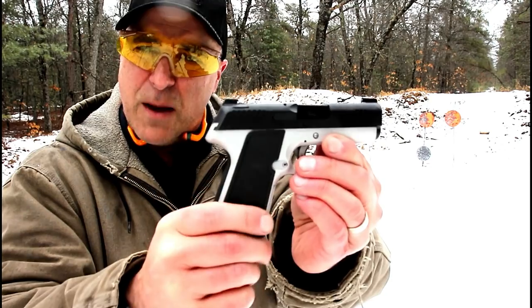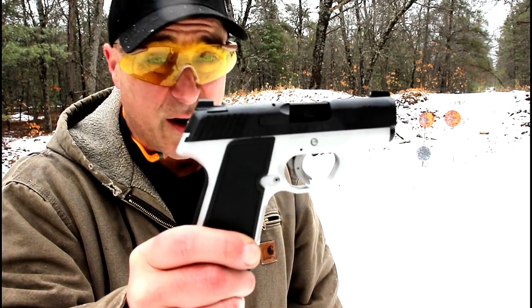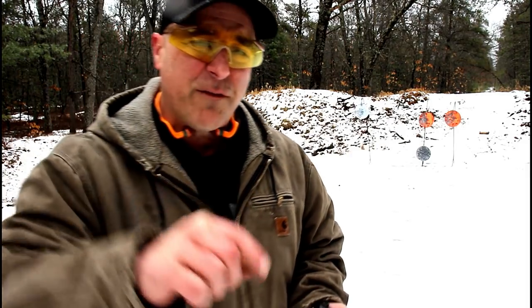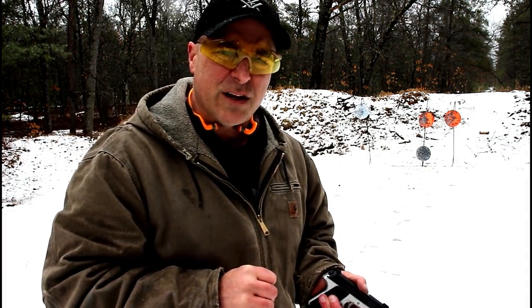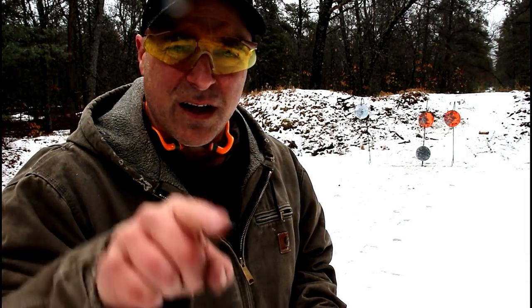There it is guys — Kimber Evo SP. Not a bad shooter at all, and I certainly did enjoy it here at the range. If you like videos like this, please subscribe and share. I always appreciate the thumbs up button. Thanks for watching, and you guys be safe.